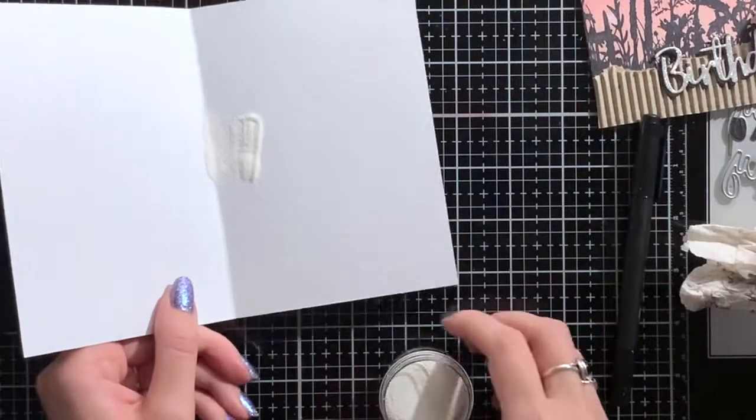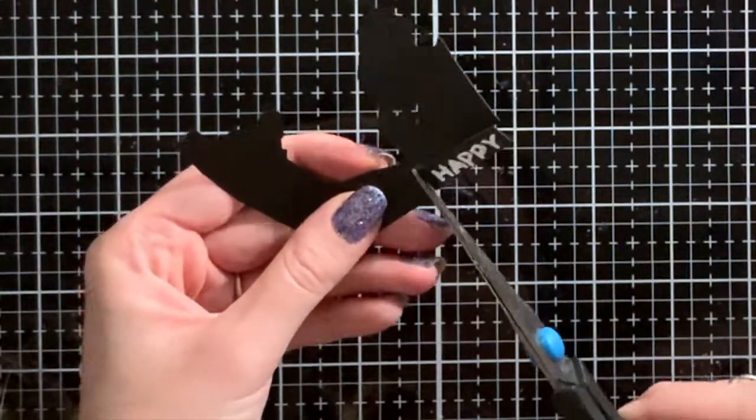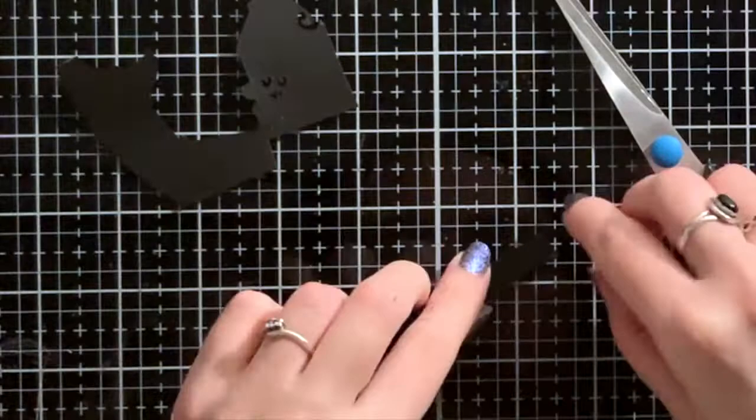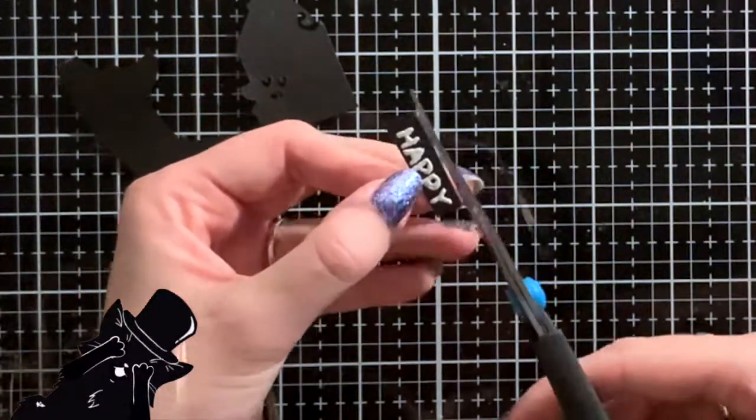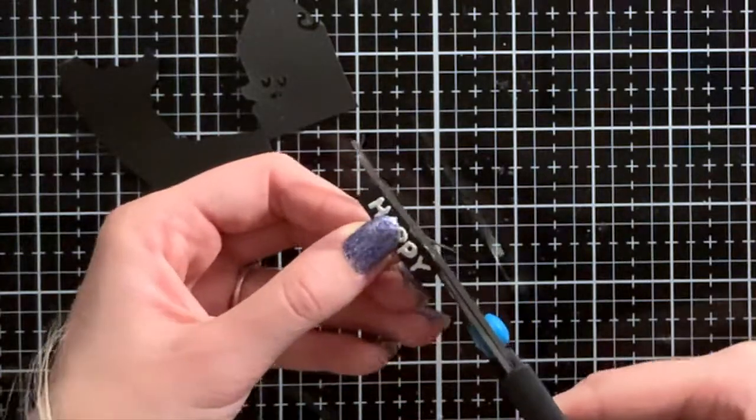I used this piece of paper so I could easily put the excess back in the jar. Now I've cut it down to a small strip. To be honest, I regret my laziness, because it would have looked way better if I had just printed the sentiment out instead of using my terrible handwriting.